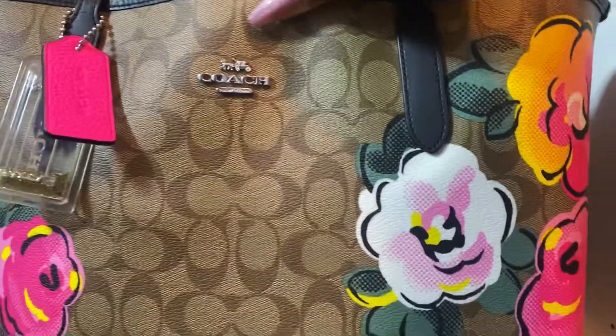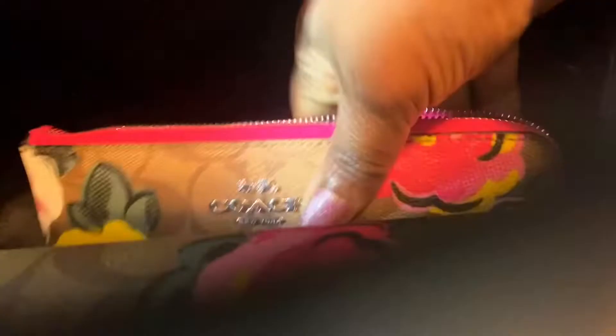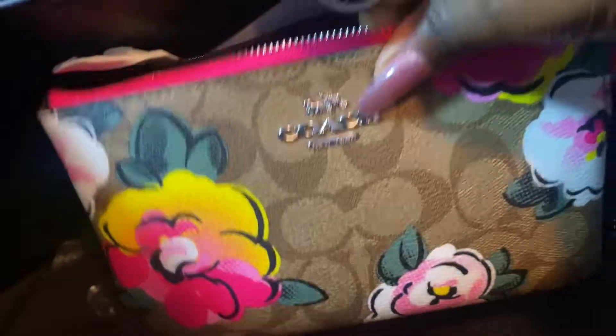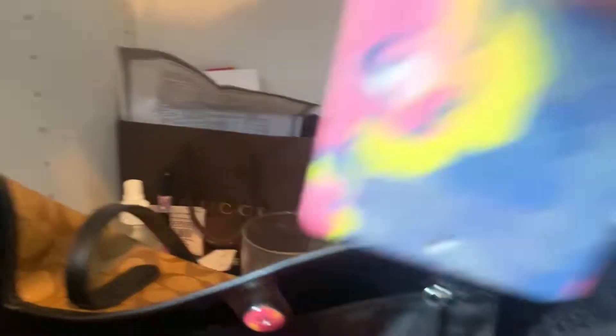So friends, this is the Coach tote that we're going to be making the mug for — I absolutely love it. I also made a notepad to go with it, and of course I made a scent card to go into it, because we like to match.